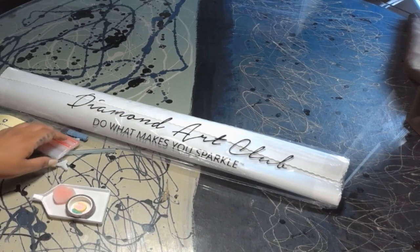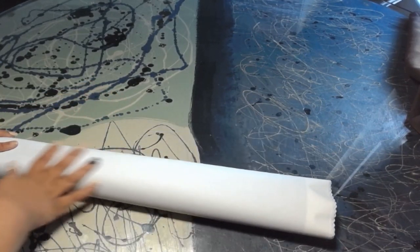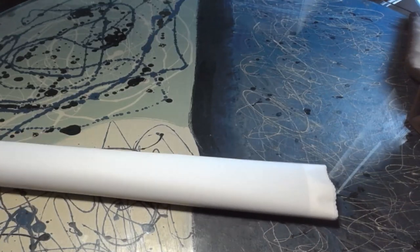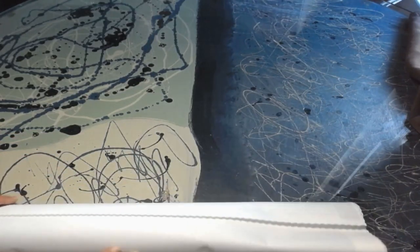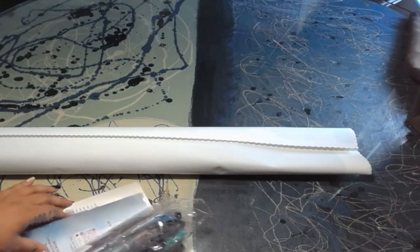Let's go ahead and put this all away so we can take a look at our canvas. Here we have our canvas — super velvet and soft canvas from Diamond Art Club. I love their canvases, I could pet them for days. Weird, I know.